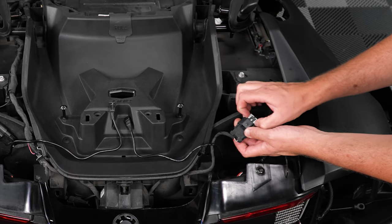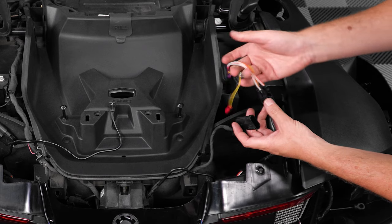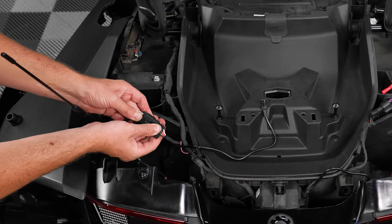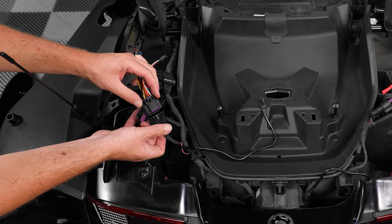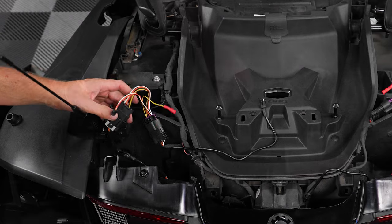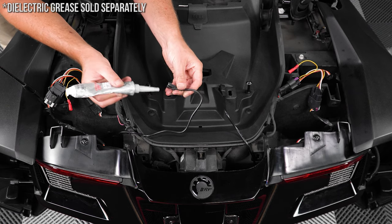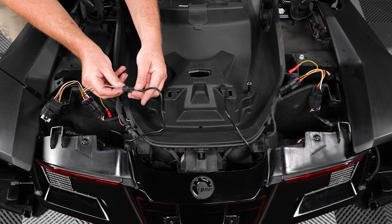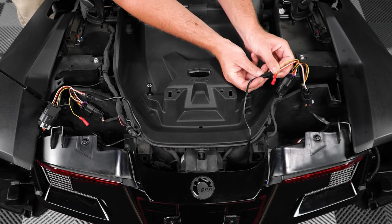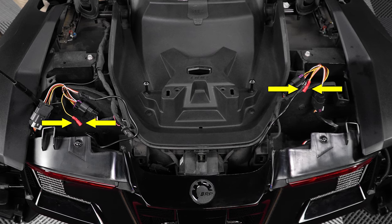Now unplug your tail light harnesses so that you can connect the new harnesses from the kit. Next, add a little dielectric grease to the ends of your LED wires before plugging in your left LED into your left-hand side harness, and your right LED into your right-hand side harness. Please note that the yellow wire with buck connector on both the right side and left side harness will not be used for this particular lighting mod.